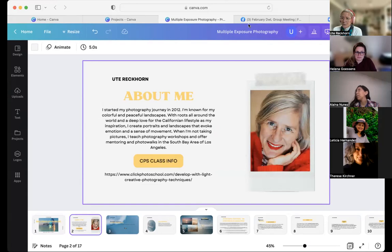Most of you probably know me via the Facebook group. If you joined the meeting late, do me a favor and mute yourself — that would be super helpful. We will have a Q&A section at the end of this meeting. But for now, please mute yourself. I started my photography journey in 2012.